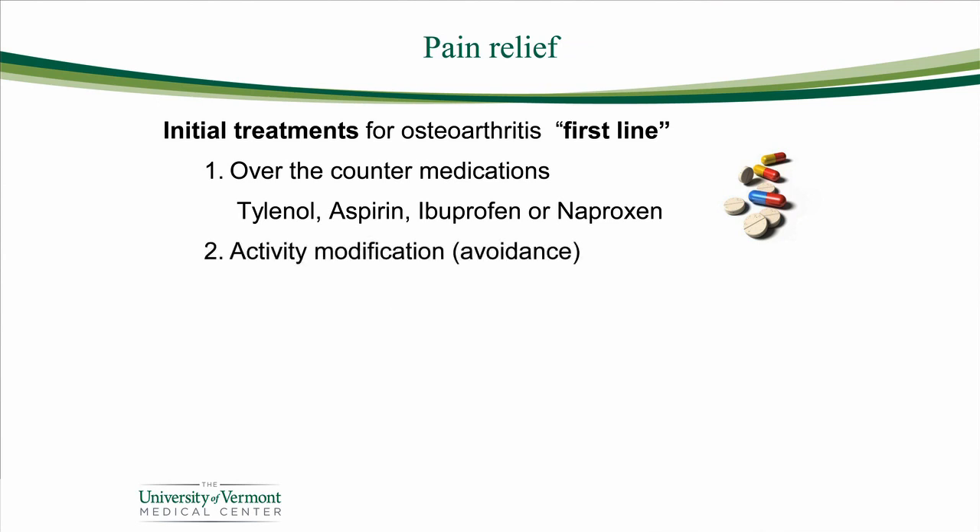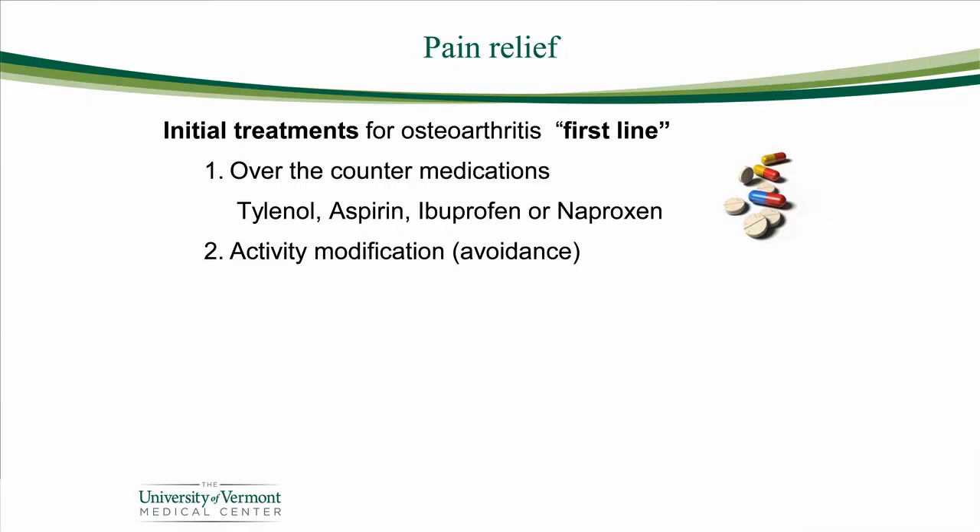Next, we'll counsel you about avoiding the activities that bother your joint most. It is one of the most effective treatments to avoid the most troublesome activities. You might be able to ride a bicycle, swim, or walk, but heavy-duty hiking or running might be too much for your hip or knee. When you have a really bad day — say your knee is swollen after a fun family activity — use ice. A big bag of frozen peas works really well, applied for 20 minutes out of every hour for the first couple of hours, cycling on and off with the cold and giving your skin a chance to warm up between icing episodes.